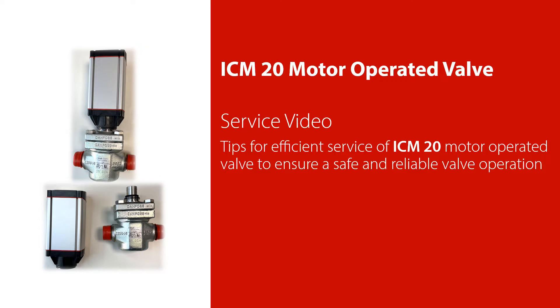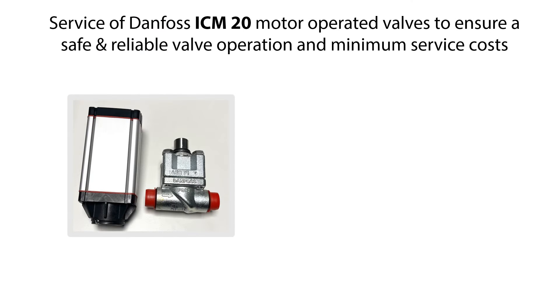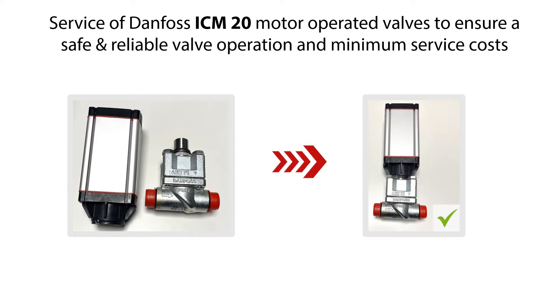Welcome to this video about service of the Danfoss ICM-20 motor operated valve. In this video we will give you some tips on how to do an efficient service of the ICM-20 motor operated valve, which you see an example of here, to ensure safe and reliable valve operation and minimum service costs.